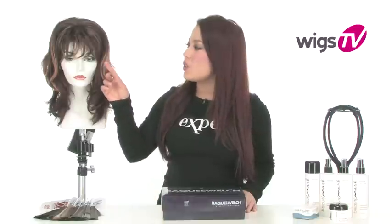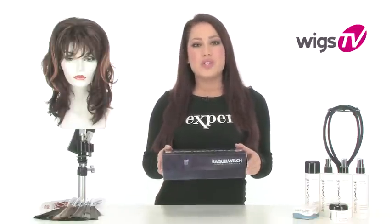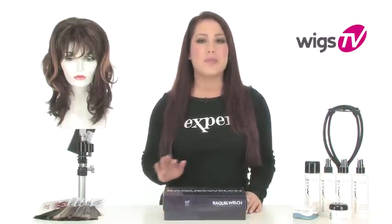Megatech by Raquel Welch is a pull-through piece that gives you fullness and loose body. It also has a great bang and long, natural waves. I'll show it to you straight out of the box so you know what the cap looks like and how much of your own hair you'll need to pull through to make it look completely flawless.